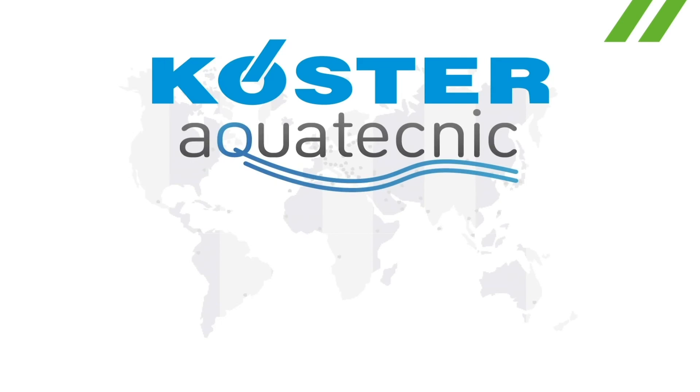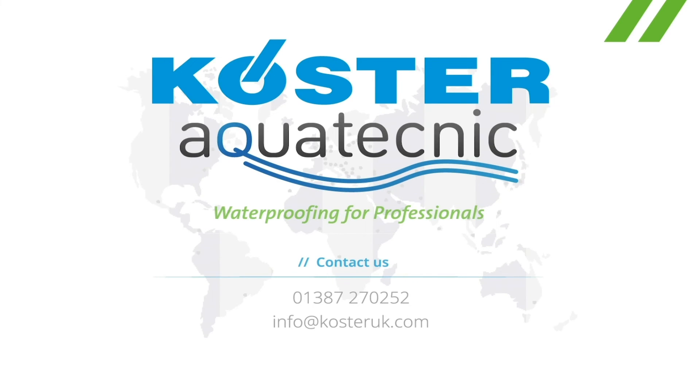Thank you for watching our presentation. Please let us know if you have any questions. Costa Aqua Technic — Waterproofing for professionals.